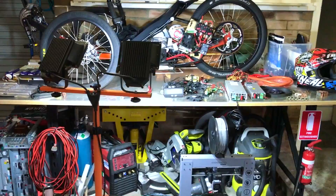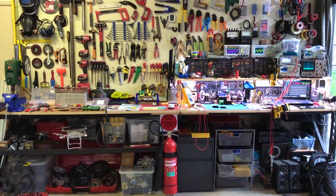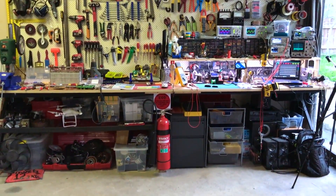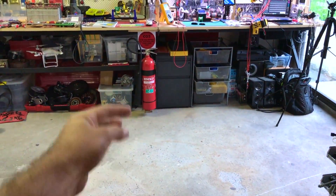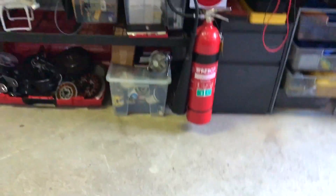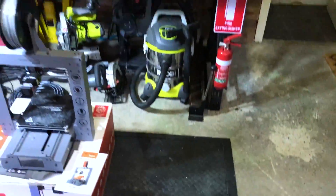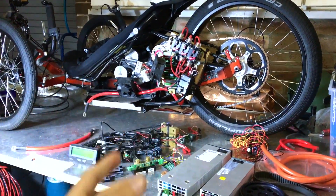I finally have enough room here to work around, because before I had this workbench in my previous workshop and I just had enough room to walk in front of the bench, and the trike was sitting there with some stuff on top — it was just a nightmare to work on. You'd walk, turn around, walk again. Horrible. So now I can finally get stuff done.